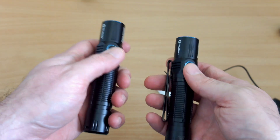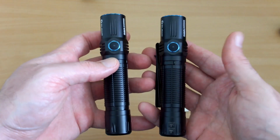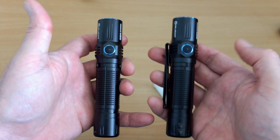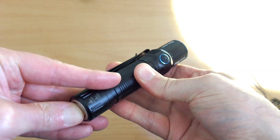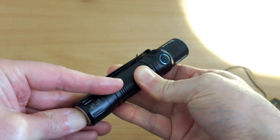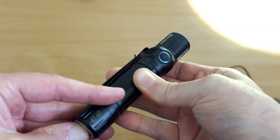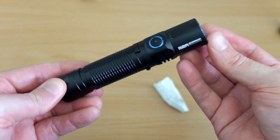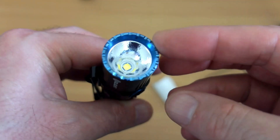I still like the Warrior — I still think it's a very nice torch. It's not perfect; there are a few things I might change. Some people might prefer a more tactical beam. I do quite like the beam pattern on this, but it's more floody versus range — it still has a decent range, but it's more of an everyday type beam pattern than a genuine tactical long-range tighter beam. I don't mind that myself, but I would like to see something with a longer-range beam.